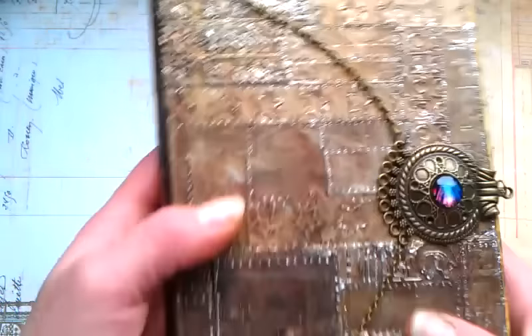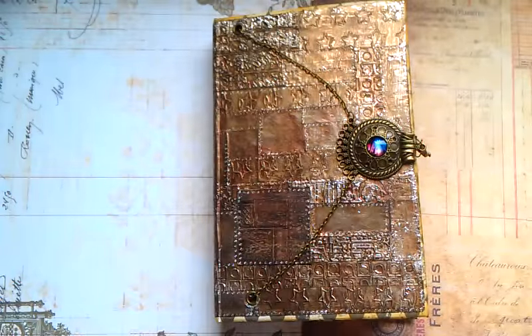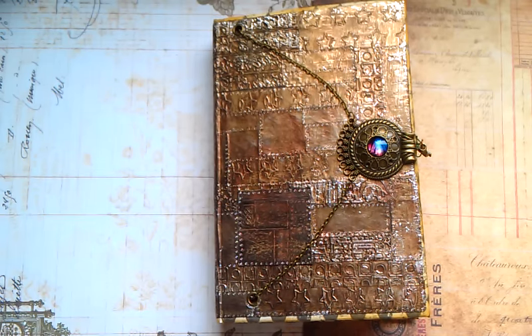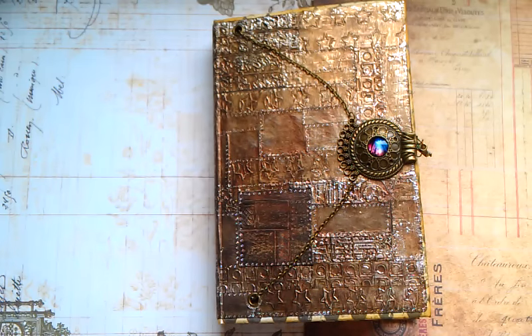I will put a link to that tutorial on how to make this metal tape art from Raj — I'll put the link to her video down below. You can see how to do it properly; she's really amazing. And don't be afraid if you don't have the same tools as she is using.